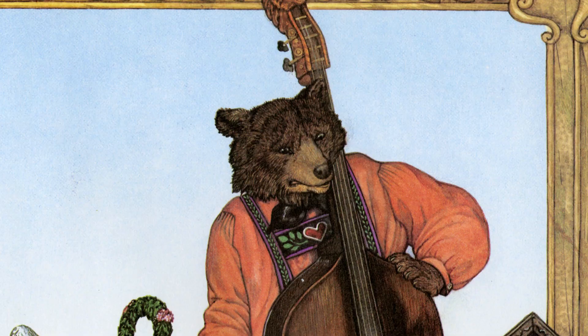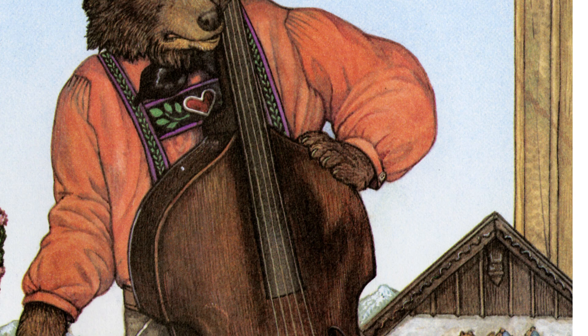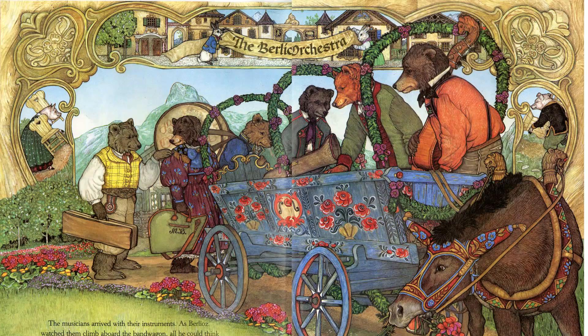Now I would love to read you Berlioz the Bear. Berlioz had been practicing for weeks. But now, just when the orchestra was going to play in the village square for a gala ball, a strange buzz was coming from his double bass. 'Why now?' Berlioz said to himself. The musicians arrived with their instruments. As Berlioz watched them climb aboard the bandwagon, all he could think about was his buzzing bass. What if his bass buzzed during the ball?